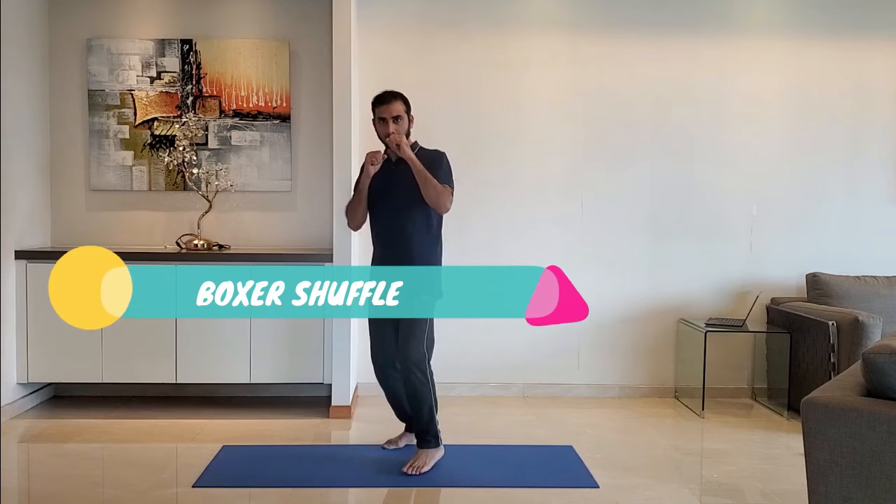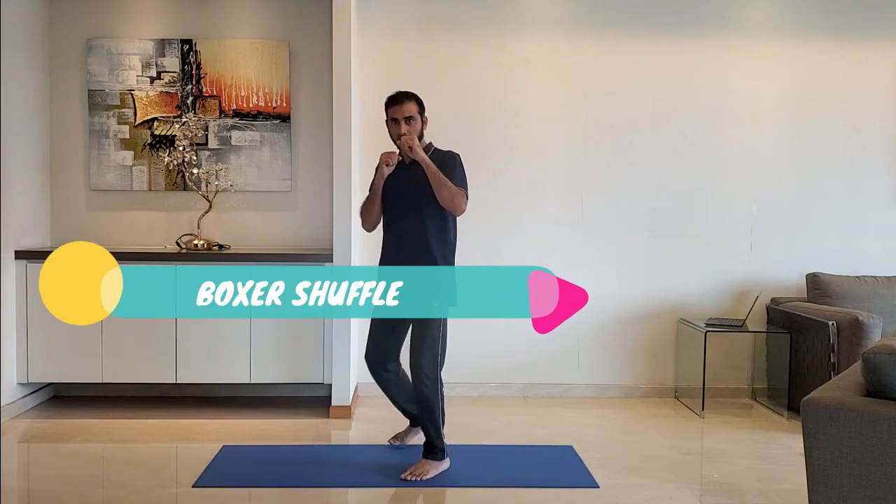Next up, boxer shuffle. Stand on the toes and shuffle between the front leg and the back leg. Repeat for 10 to 15 seconds, then alternate the legs.